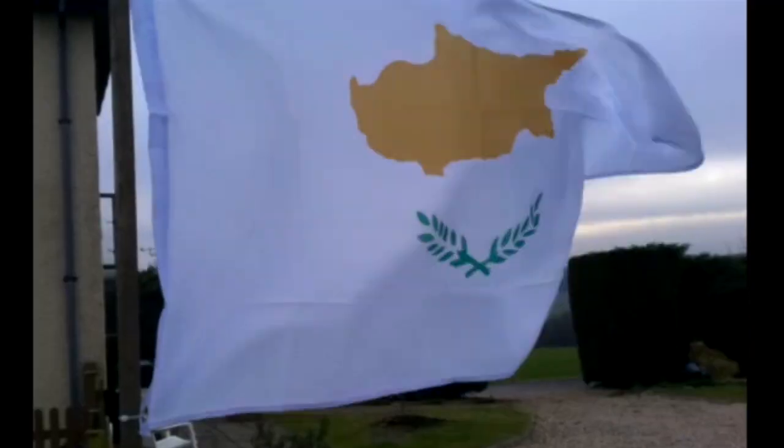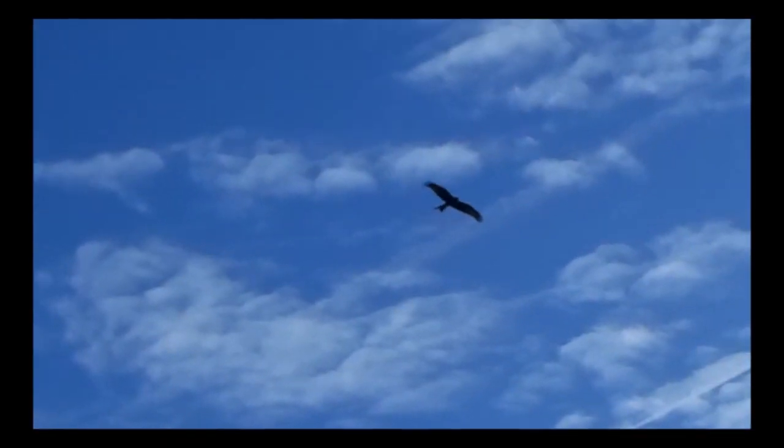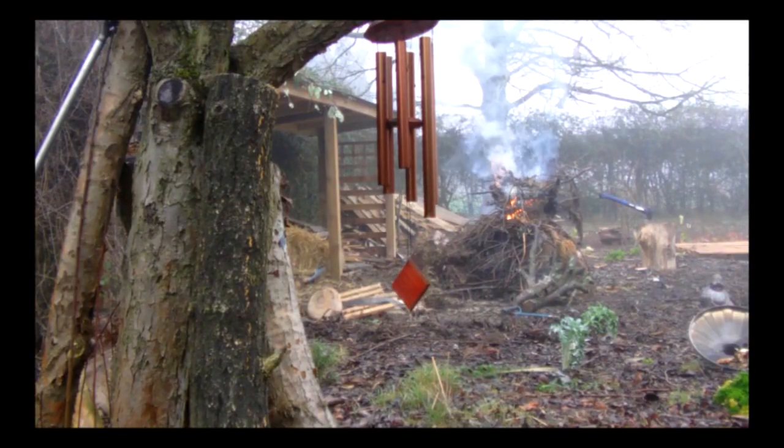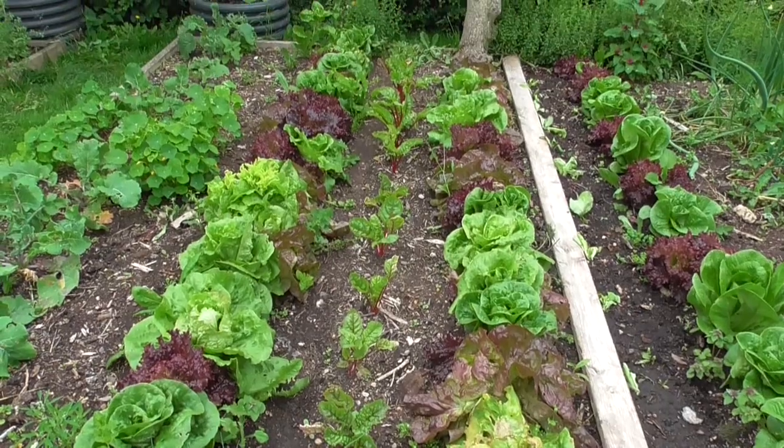So we want to grow a food forest now do we? A food forest is a low-maintenance food production system based on a natural woodland. It basically works on the basis of capturing the sun's energy on multiple levels. If you think about traditional food production, we create one flat space and we typically grow annual plants to produce a crop. What we're doing here is looking to nature for the solution.